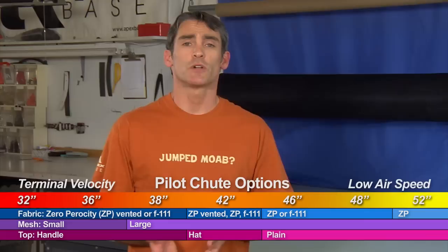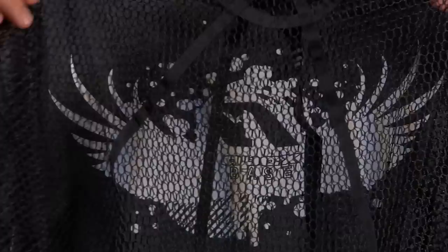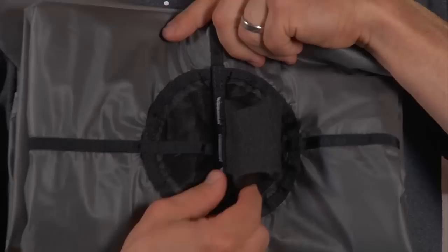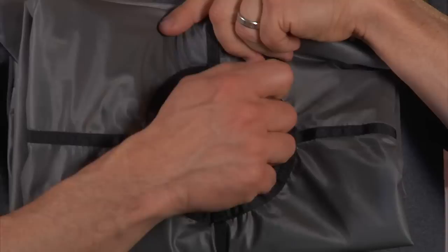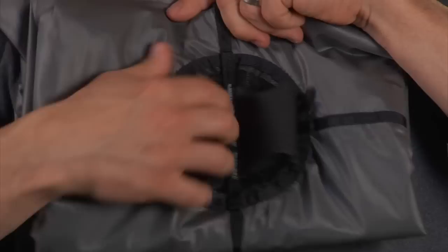Those are our terminal velocity pilot chutes. Moving up from the 36, we get into the 38. The 38 is available in the same setup — either F111 or ZP vented — and it also has a plastic handle. The primary difference is it uses large mesh. Because the 38 gets used at a lower airspeed, we put a larger mesh on it that allows air to penetrate more easily so the pilot chute will inflate even at lower airspeeds. This is also where we introduce our new no-slip grip handle, which is the standard plastic handle now encased in a rubberized grip.